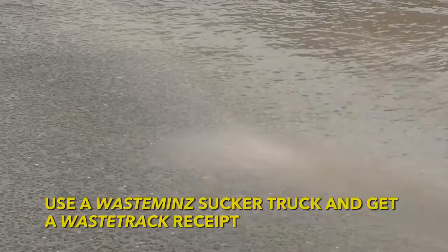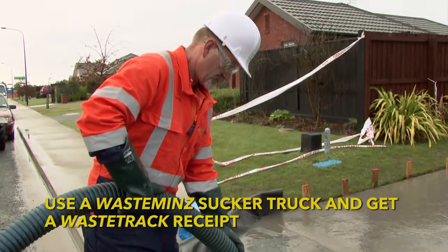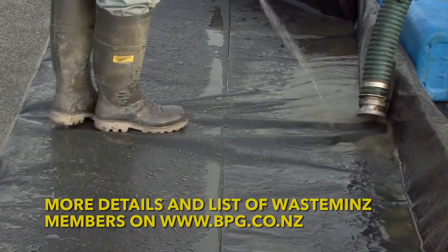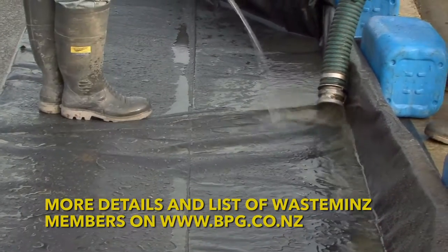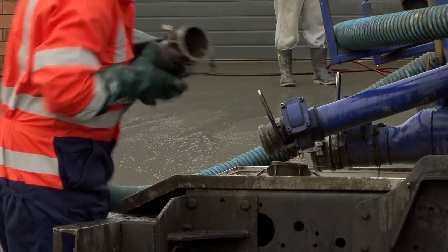However you decide to collect your wash water, make sure you use a WasteMinz code compliant liquid waste operator. This means the waste will be tracked and disposed of lawfully. A list of WasteMinz members is available on the Builders Pocket Guide website. Make sure you keep your receipt as proof of correct disposal.